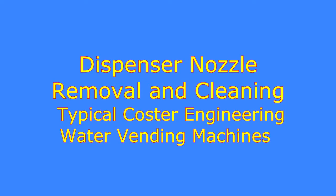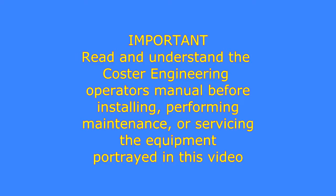This video demonstrates dispenser nozzle removal and nozzle screen cleaning procedures typical to most Koster Engineering water vending machines. Important: read and understand the Koster Engineering Operator's manual before installing, performing maintenance, or servicing the equipment portrayed in this video.